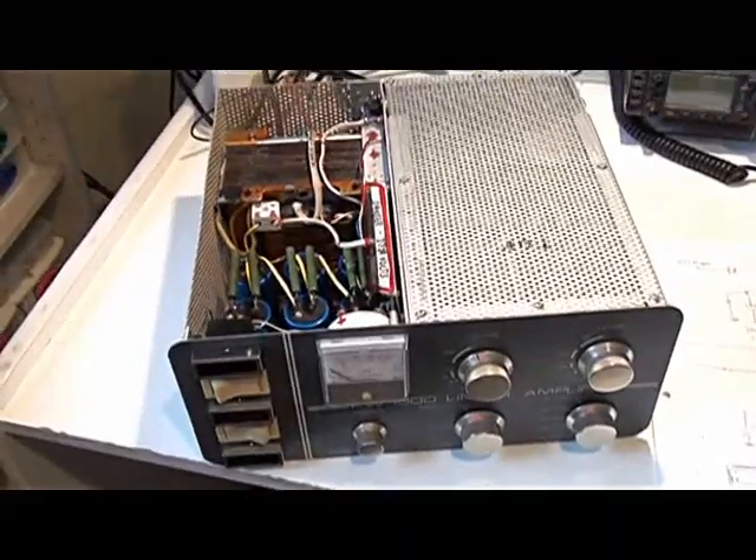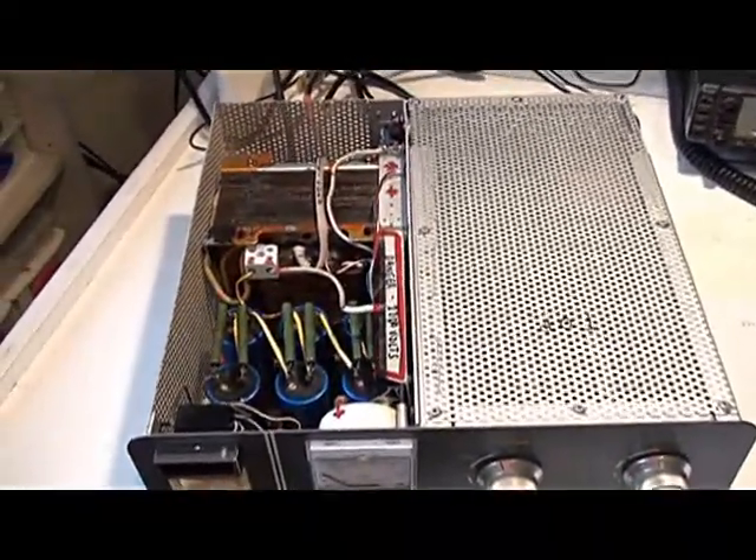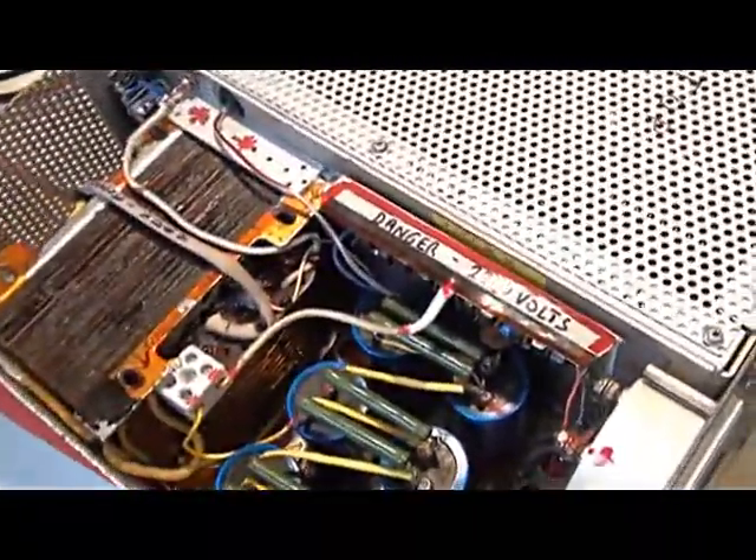We've finished all the RF tests. I've adjusted the input tuned circuits for minimum SWR on all bands, and that's worked out alright. I'm now looking at fitting a soft start circuit.